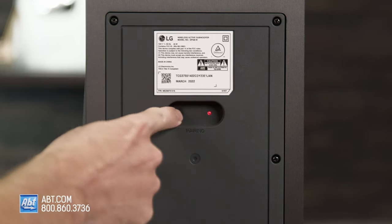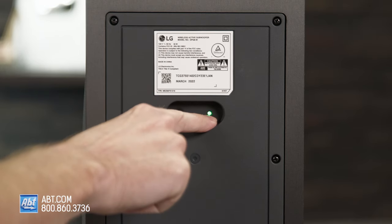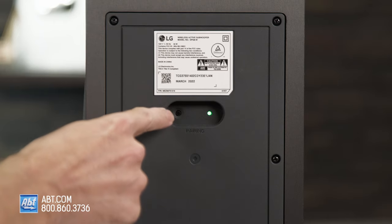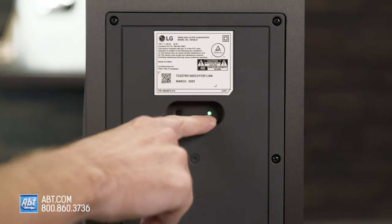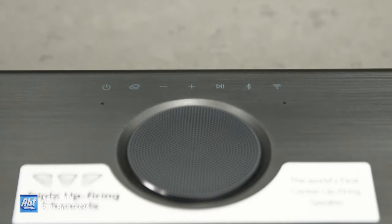Now from here, we're going to push this little button in, and it's going to start blinking green. If it doesn't start blinking green after a quick press, you may have to hold it in for three to five seconds for it to start blinking green. Once it starts blinking green, we're going to come back over to the soundbar and hit the power button again to turn the soundbar on.